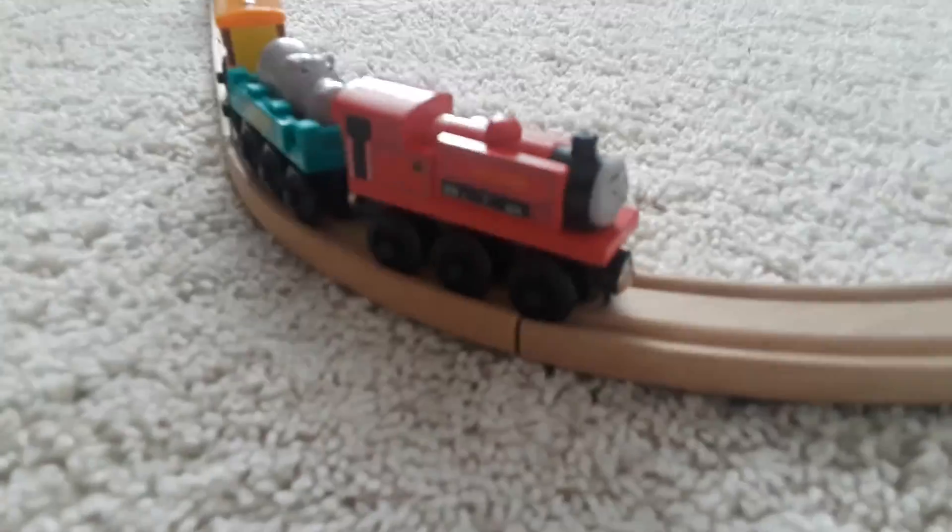I'm going to go ahead and get this connector so I can show you what the set looks like when it's connected. Okay, this is what the set looks like — what the three-pack looks like. And thanks for watching!